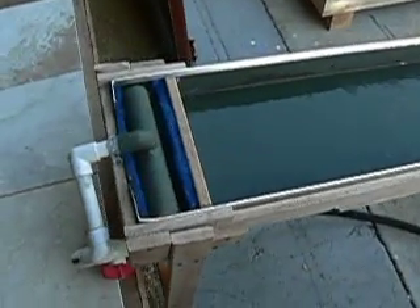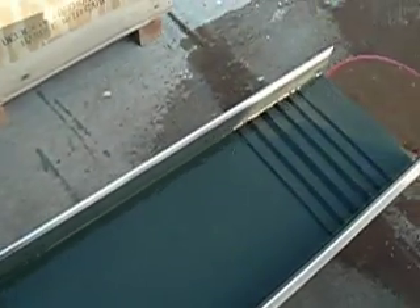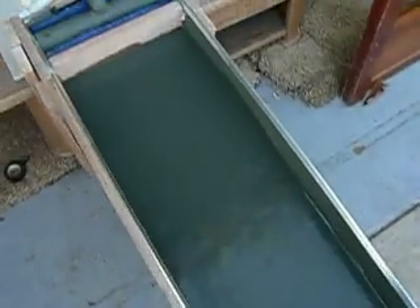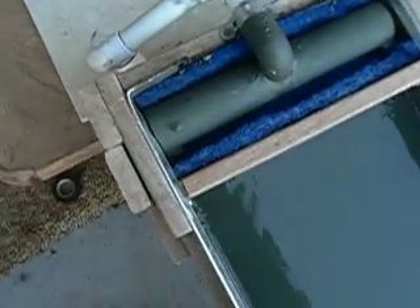This is the Miller table working. I just have it working with a garden hose, but it will work with the recirculation pump as well.